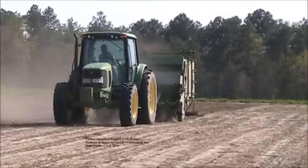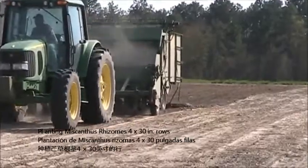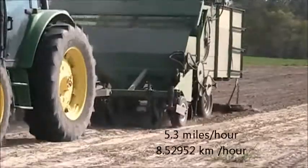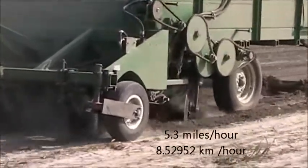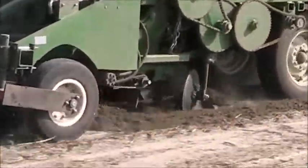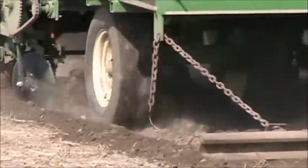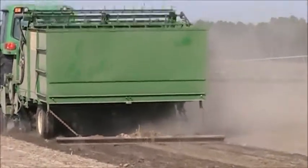J.F. Fulton on the tractor, going 5.3 miles an hour — that's 60.60 acres a day. I'm using a railroad runner behind this machine for a drag.